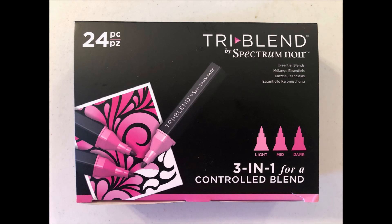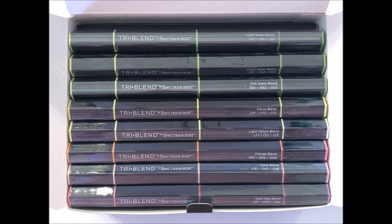I have always used Spectrum Noir alcohol ink markers and I love them, so I decided it was time that I check out the Spectrum Noir tri-blend markers, which are also alcohol ink markers. I bought the 24-piece essential set and thought that would be a good way to decide if I like them.